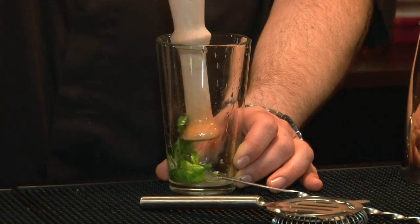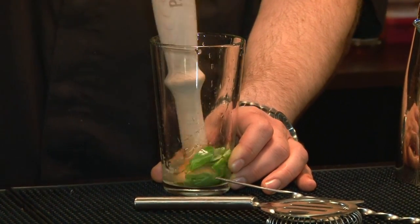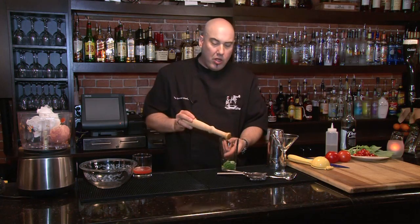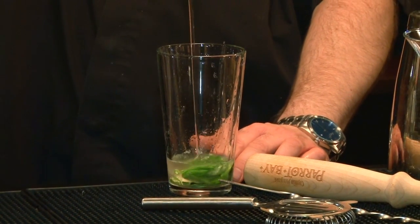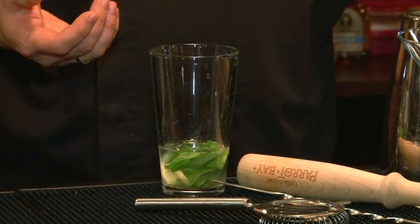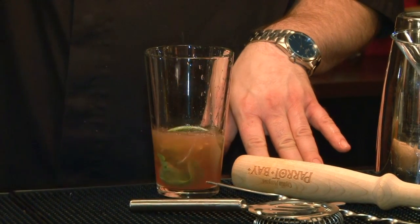Now I'm going to muddle using a muddler — I'll hold the large end and mash these leaves up, releasing the essential oils. Once I've done that for a few moments, I have a nice little mash at the bottom that's sweet and concentrated. Now I'm going to add one and a half ounces of vodka, then add in my tomato water — all of that into our cocktail.